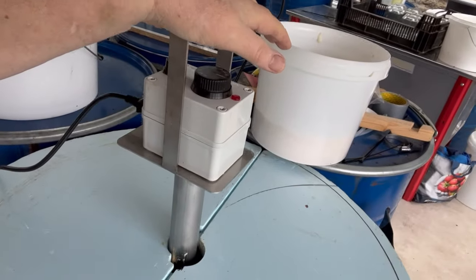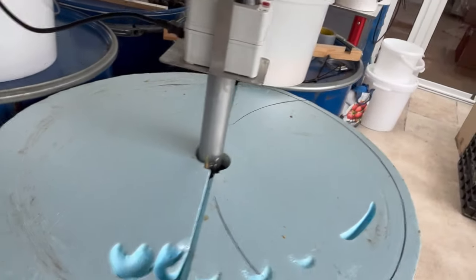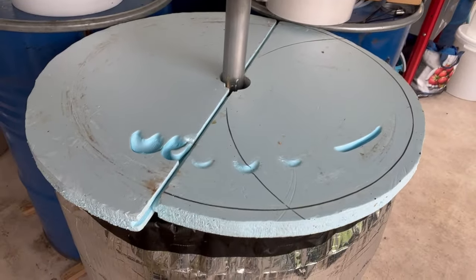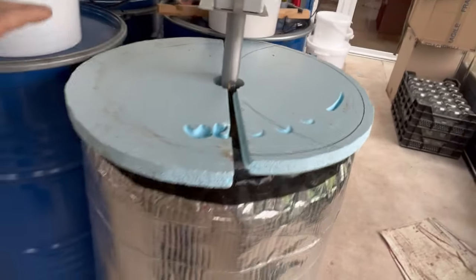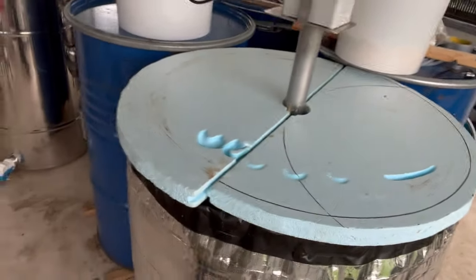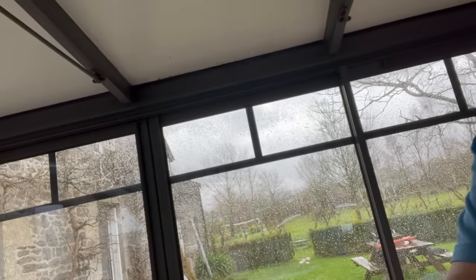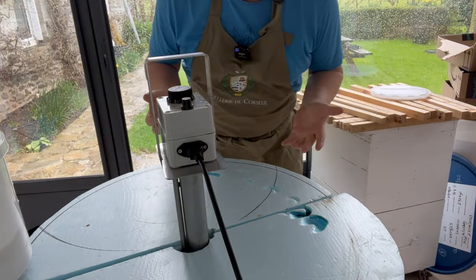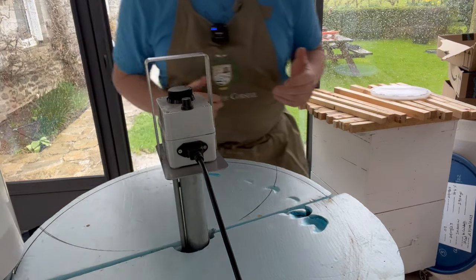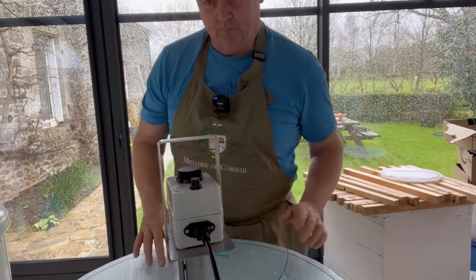This is a decrystallization probe — a heating element that runs on the mains. I plug this in and run it at about 45 to 50 degrees C as it melts and pushes through the solid honey. It's like a big potato masher. I've got an insulated top on the barrel which helps keep the heat in, and this honey has been here for about four to five days now.